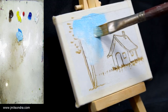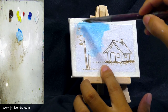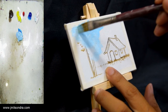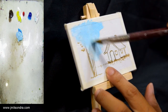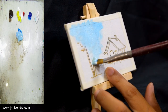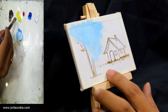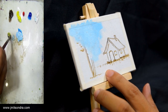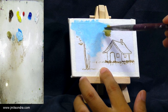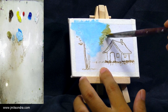You can see some of the clouds also — sometimes you have to mount it because we cannot stop. Then on the background we can put some forest, using raw umber and yellow to create the background forest.